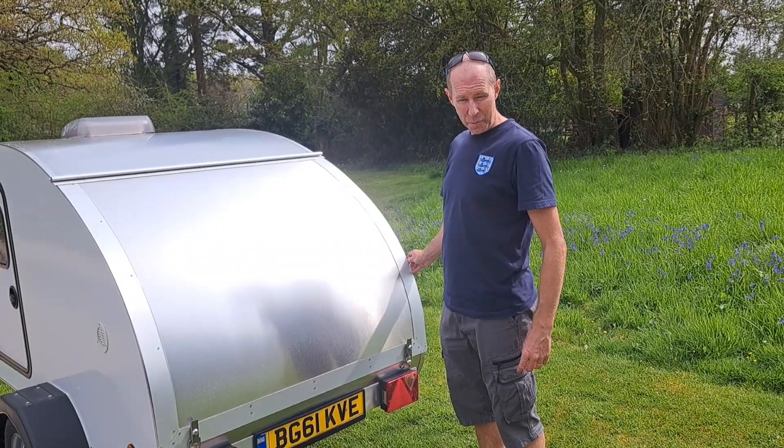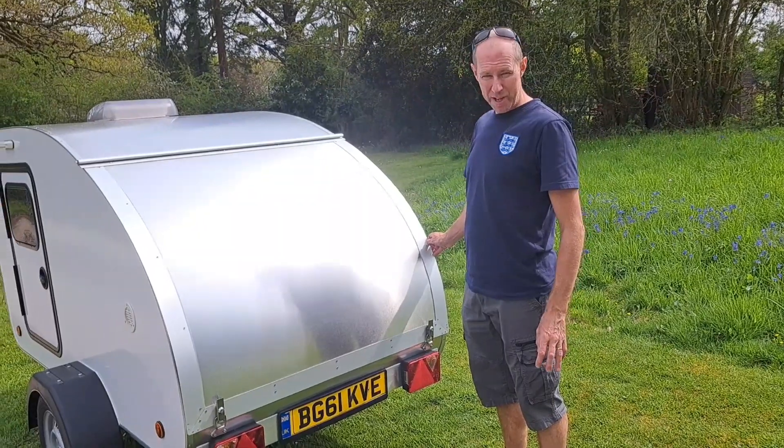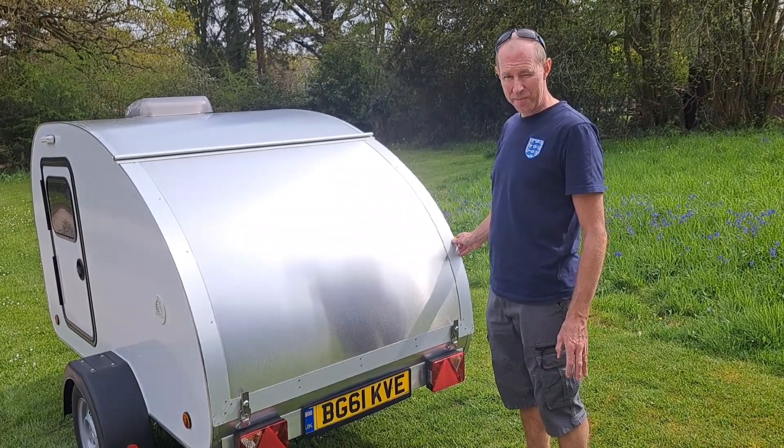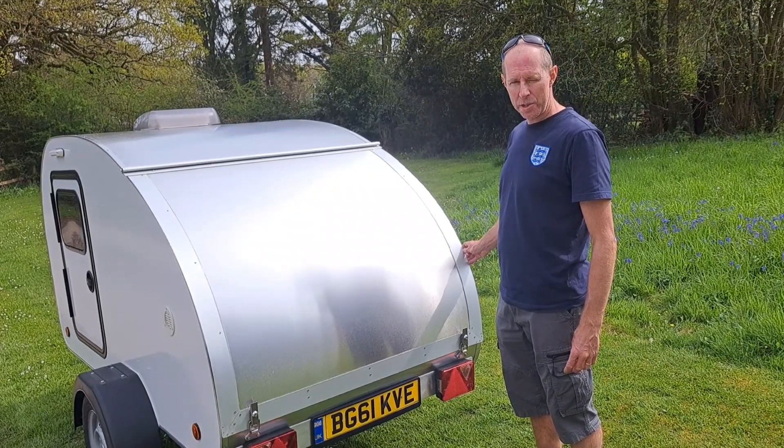This is my teardrop that I built over winter. It's never been used — all the material is brand new. I built it specifically to sell; something to do during winter.